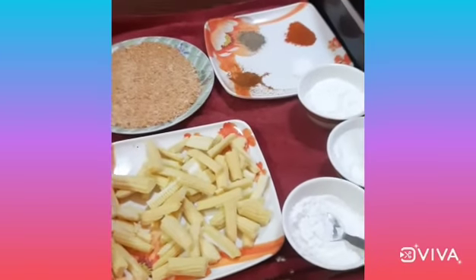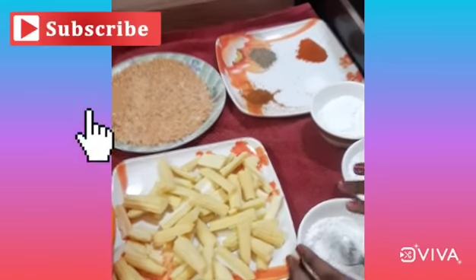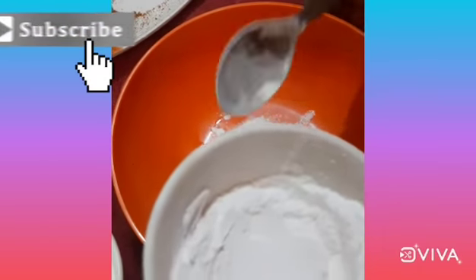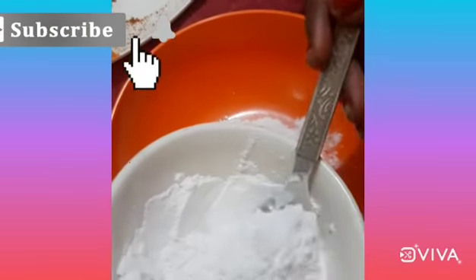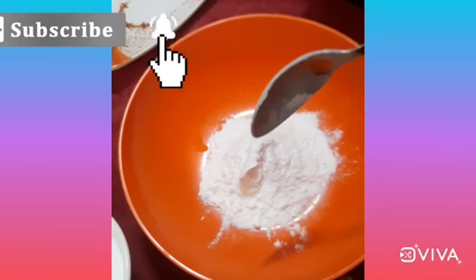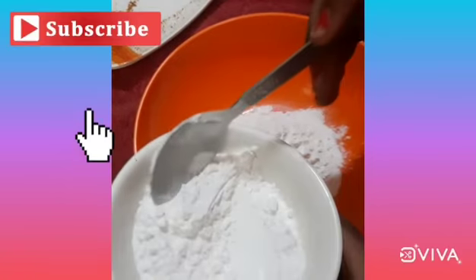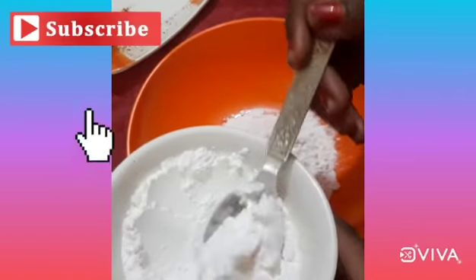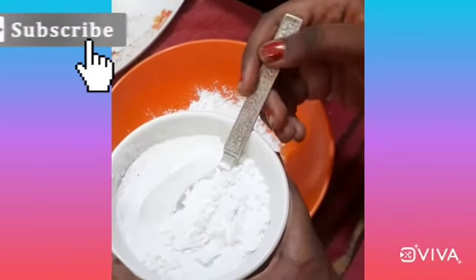Welcome back to my channel. Today we are going to make crispy baby corn. Let's start the process: cornflour five spoons, maida five spoons, rice flour two spoons.